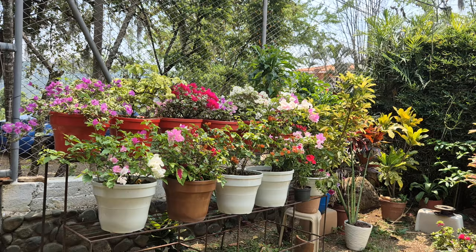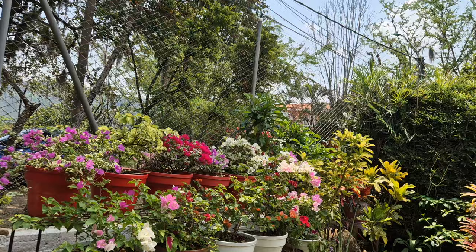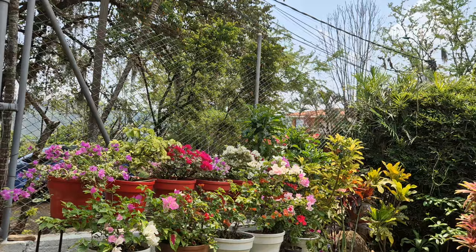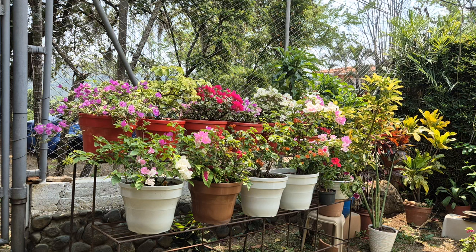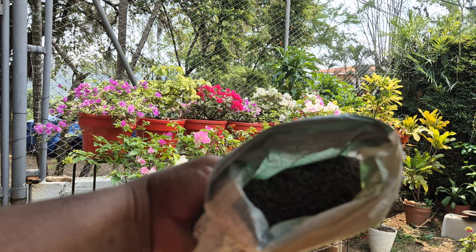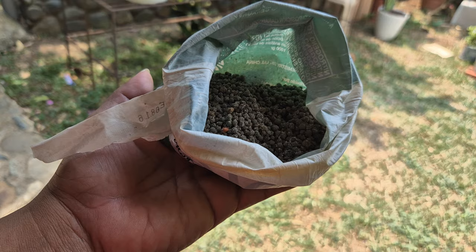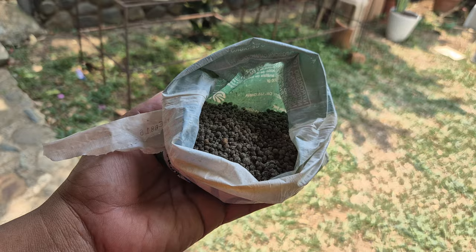Las veraneras dejan de florecer cuando se tienen en un lugar sin abundante sol; deben estar a sol directo para mantener esta hermosa floración. También dejan de florecer porque no cuidamos el sustrato y porque no las fertilizamos. En maceta es muy diferente a estar en el suelo, donde agarra nutrientes directamente. Hay que echarle nutrientes; vamos a utilizar los tres macronutrientes: fósforo, nitrógeno y potasio. Esto viene granulado; por ejemplo, se llama 10-30-10. No importa el nombre del fertilizante con tal que tenga los tres macronutrientes.